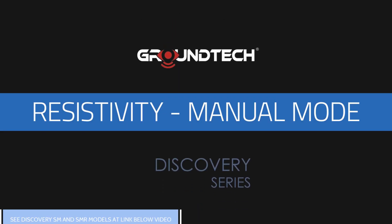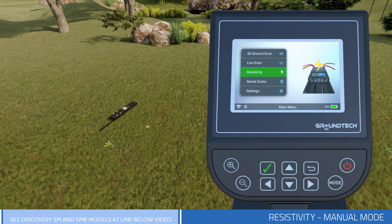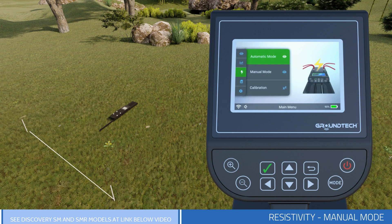Resistivity scanning manual mode. Before starting the resistivity scan, place the two supplied conductive probes in parallel with the ground. Adjust the distance between the probes according to the depth you want to scan. Your scan depth is equal to the average half of the distance between the two probes.